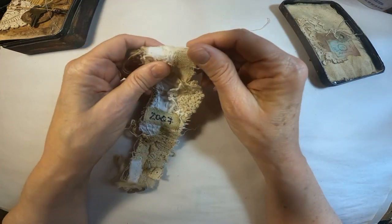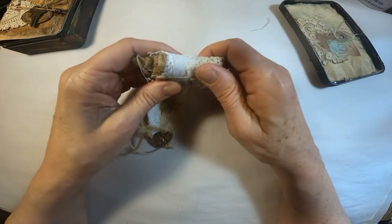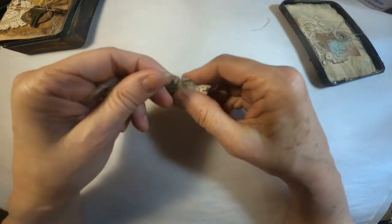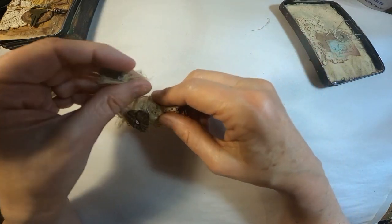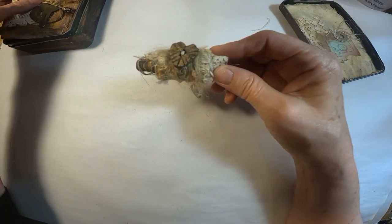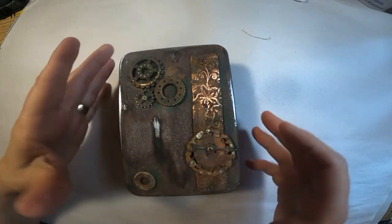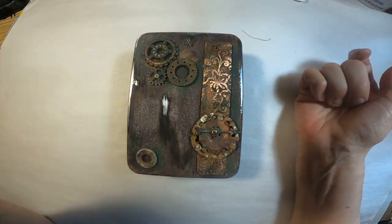So this was a very personal project for me. Reading these letters has not been easy — I have read a few, but it's difficult. So I wanted to memorialize those. And that completes the walkthrough of my Moments Forgotten.